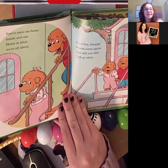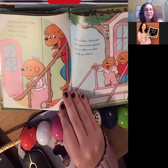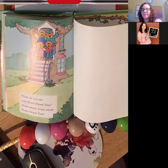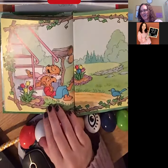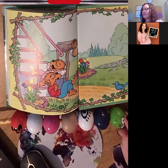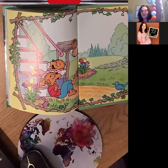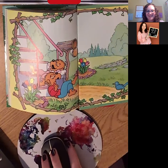'You've seen our home inside and out. Home is what we're all about. Goodbye, friends. Please come again. But will you also tell us when we can see your home sweet tree? Home sweet, home sweet tree.' What a good story. I hope you all loved getting to meet and talk about our new worm friend. You'll see him in the speech room sometimes hanging out with me — he is very cool. All right, I hope you all have a great day. Bye.